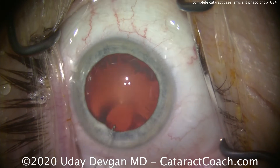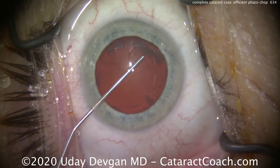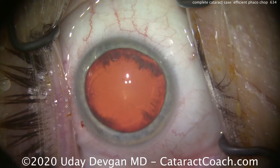Notice how all the eyelashes are out of the way — the lid margin is sequestered as well. Here's our dispersive viscoelastic; a nice good wave of viscoelastic to protect the corneal endothelium and keep the anterior chamber inflated. This looks great.